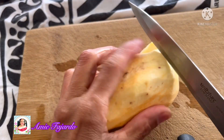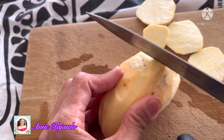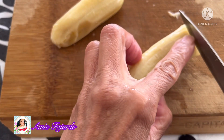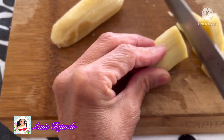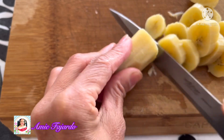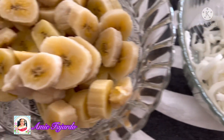Cut the kumara into pieces like this, and also the banana. I defrost the banana before I slice it into pieces. For the coconut, I cut it into a strip.